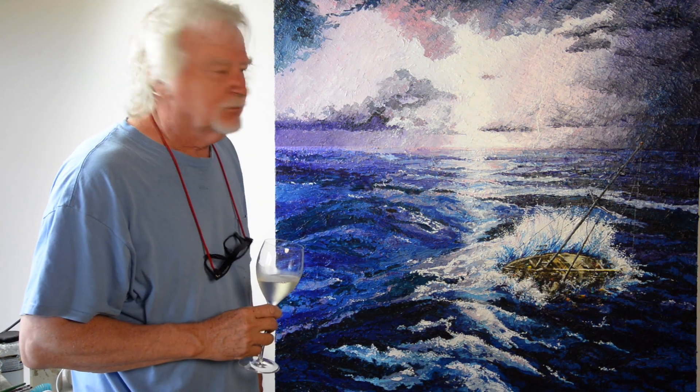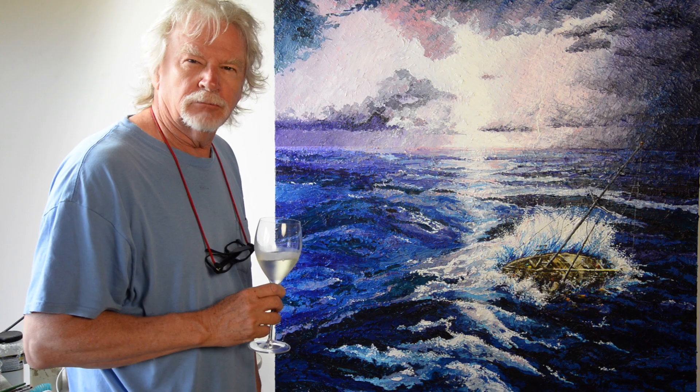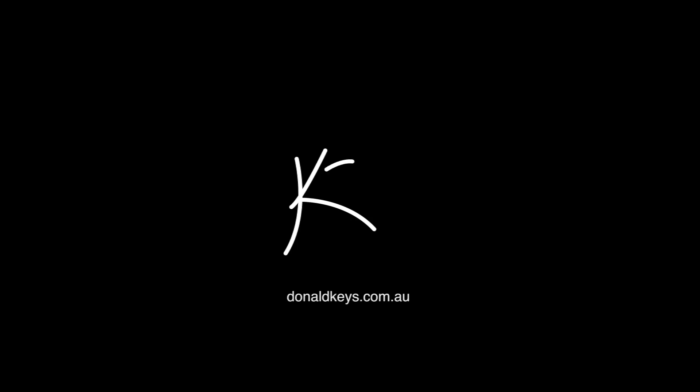Cheers to that being done. I think I'll call it 'Surviving the Storm.'